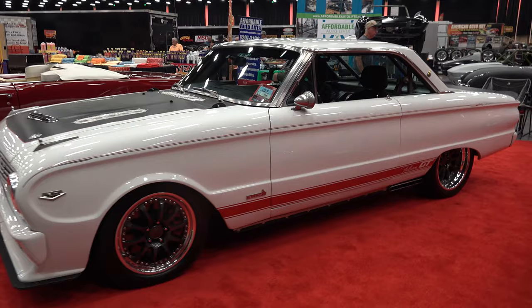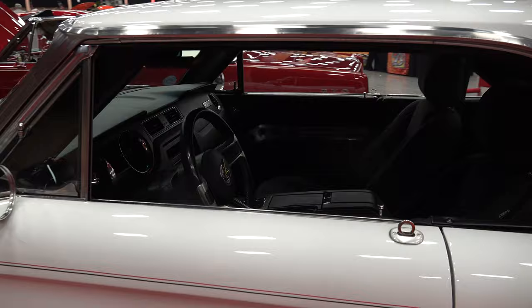Hey y'all, coming to you from the International Headquarters ScottyDTV. I was at the 2021 Pigeon Forge Rod Run Fall Event and I came across a very cool 1963 and a half Ford Falcon. Let me get the camera turned around, we'll take a quick look at it. Dean, what a cool car brother! Yeah, thank you. Tell me a little bit about it.